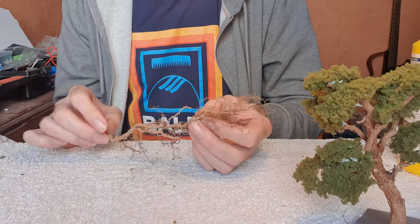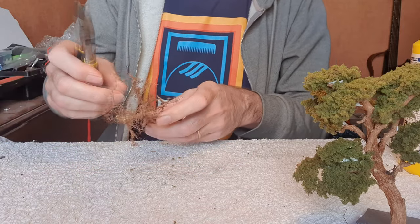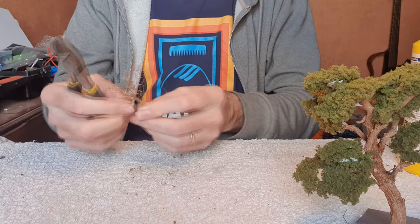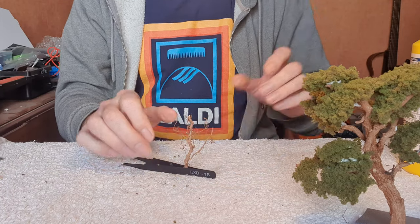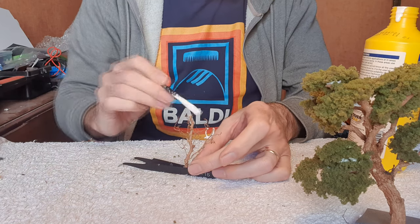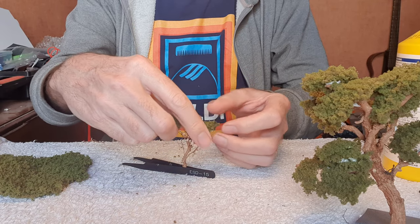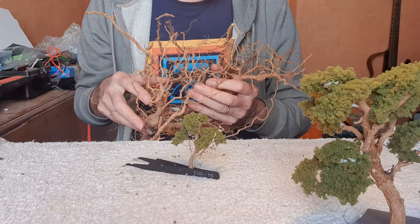I've got another piece of tree root here. You could make a full tree out of that, but you could also just cut it up and make little trees. So we just cut that off, strip off those bits at the bottom to leave a trunk, just jam this into my tweezers to hold it, and then just add some glue and stick your foliage on. And there we go - a little tree. I've got a big bundle of tree roots here, so I'm going to have some fun making trees of all shapes and sizes.